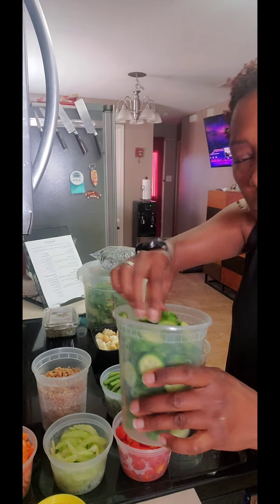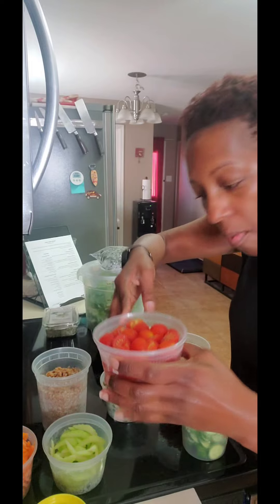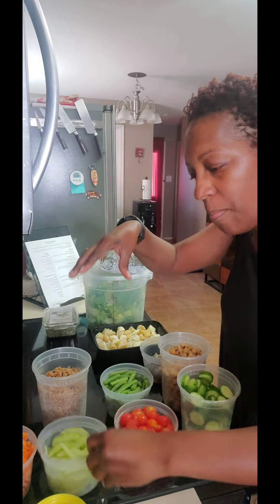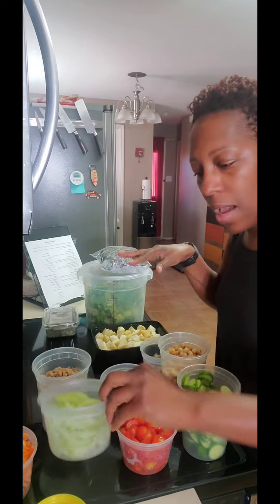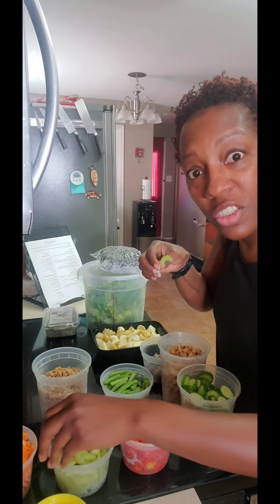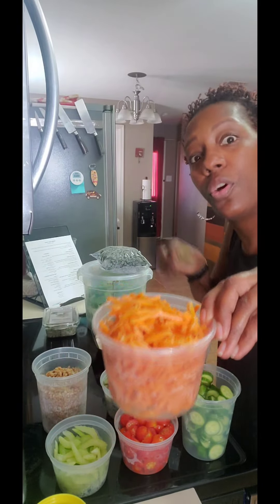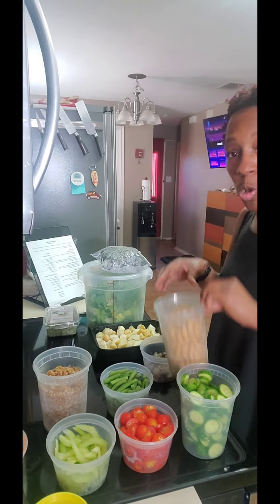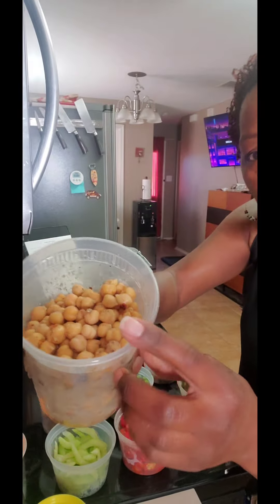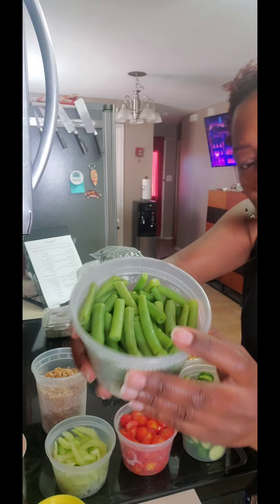Let me tell you what we're going to put in the jar. We have cucumbers — let me make sure they look good for the people — cherry tomatoes, my favorite. Use what you have or your favorite. I'm going to put celery in; a lot of people don't really care for celery but if you don't, cut it as thin as you can because celery is good for you — I'll put some information in the link. We also have shredded carrots, bought pre-cut in a bag. I didn't cook the chickpeas myself — organic, from the can, rinsed and drained, seasoned with my house blend.